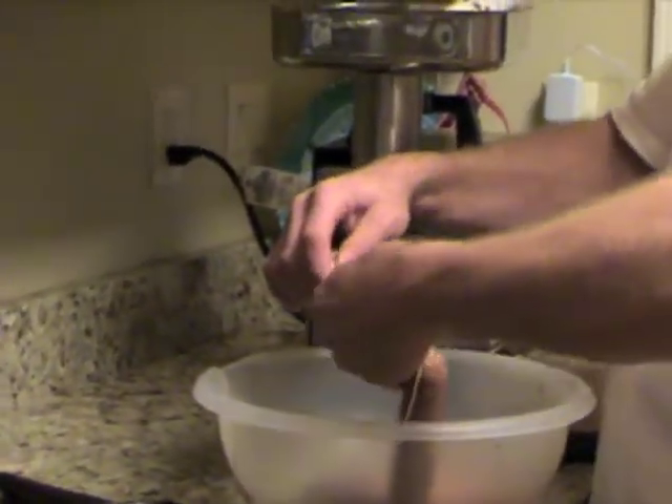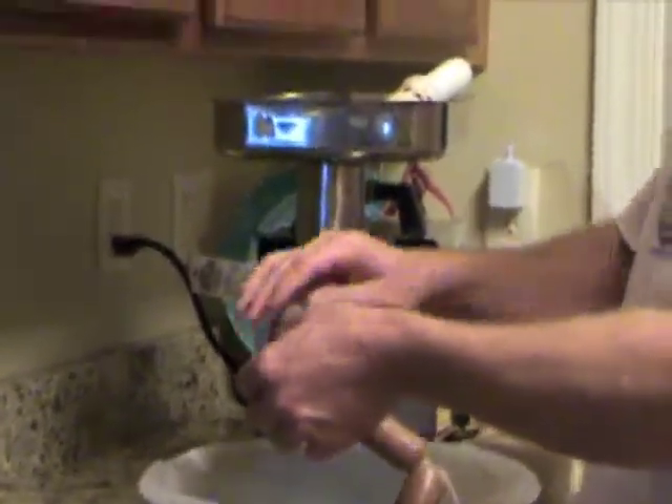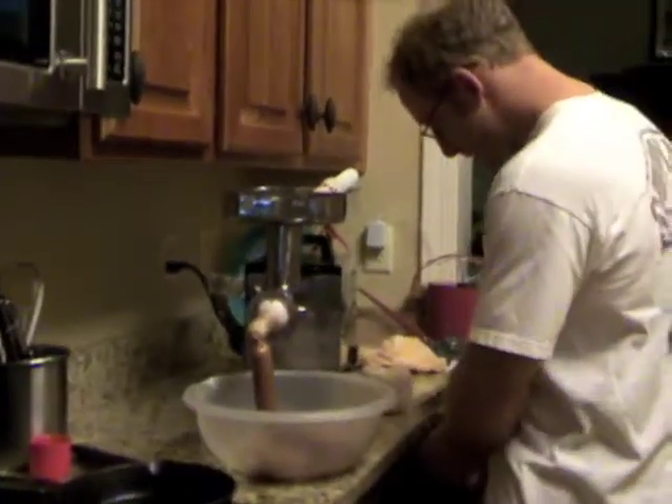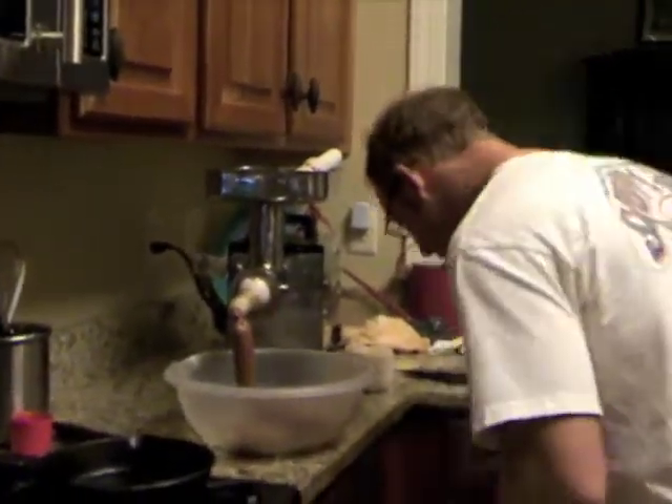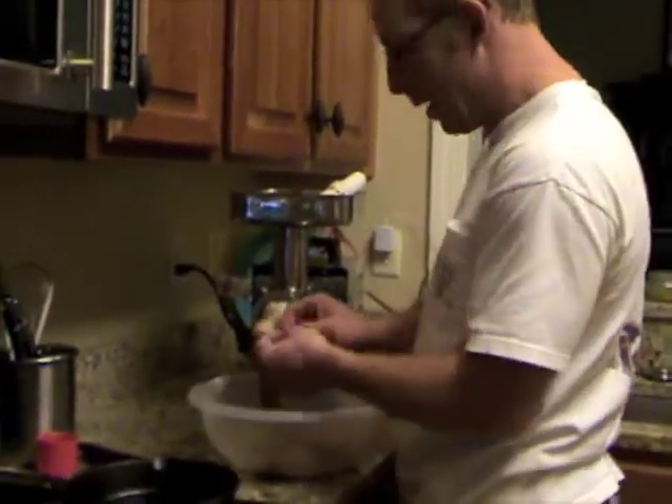All right, turn it off. Turn it off? Okay, never mind. Emeril would like the camera to continue rolling. Oh no, turn the camera off. I thought you meant turn the sausage stuffer off — I was like, we still got meat to go, baby.